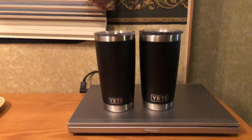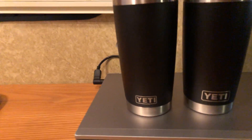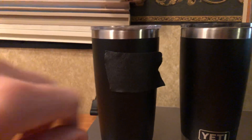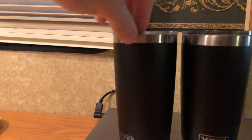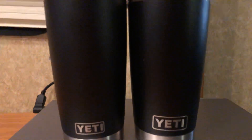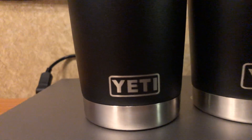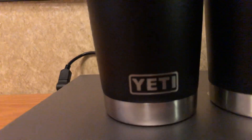I want to get your opinion on real versus fake when it comes to the Yeti tumblers. This one I've covered up the name, but a company gave this to me recently — it was custom to them. I'm going to show you a couple of differences. The first easy one to see is the Yeti cutout versus the raised part on the real one.